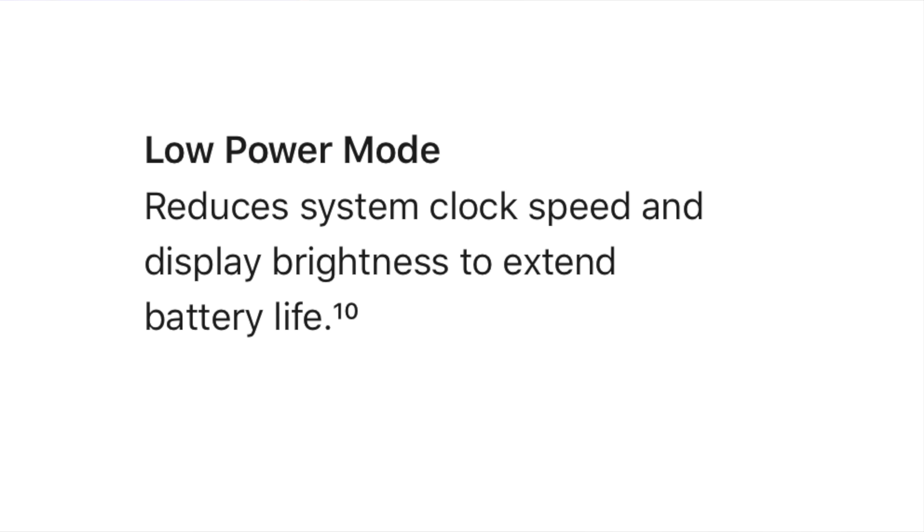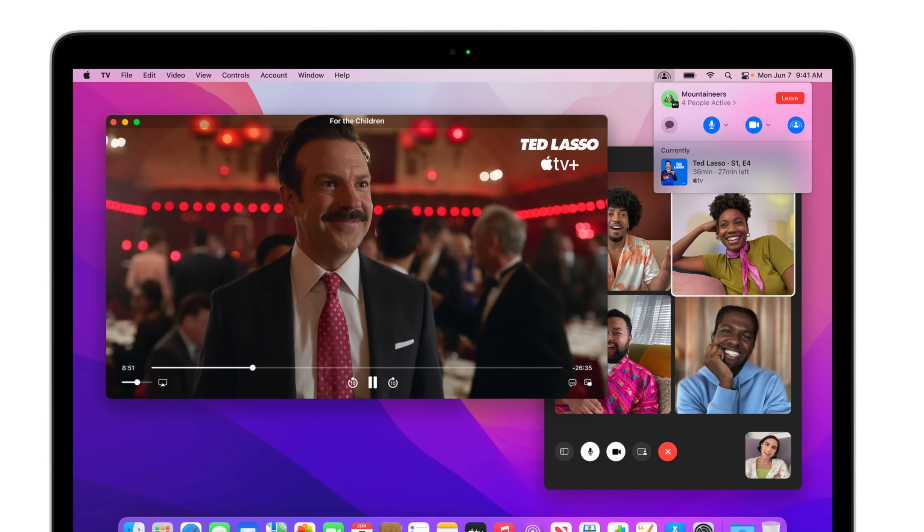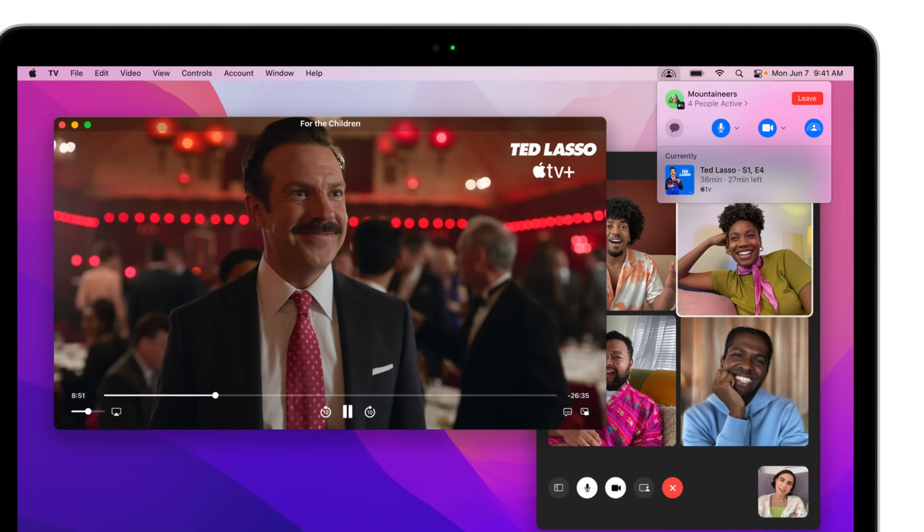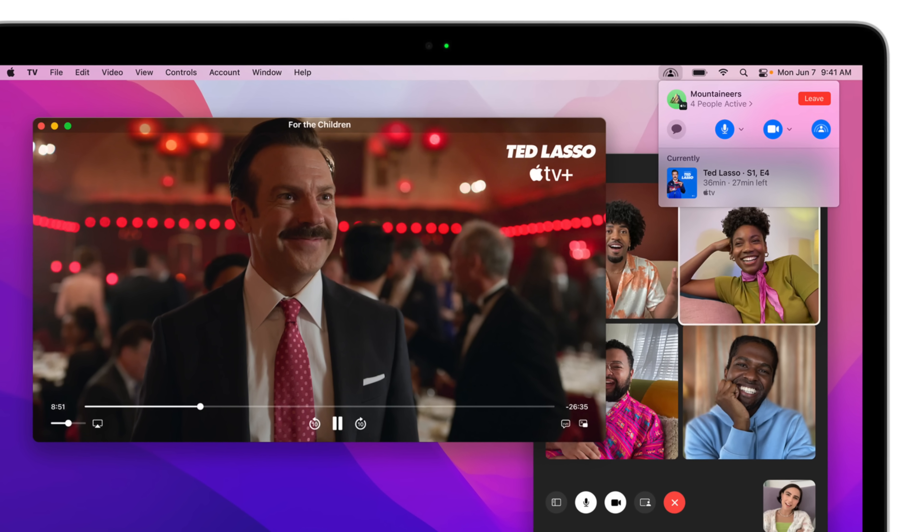First of all, low power mode. Finally — low power mode has been a great feature for the iPhone for many years, and now it's being brought to the Mac. I can't wait to try it out on the iMac Pro. On a more serious note, for MacBook Airs and MacBook Pros, they already have insanely good battery life with the M1 chip, and now if we're able to engage a low power mode, that should make it last even longer.